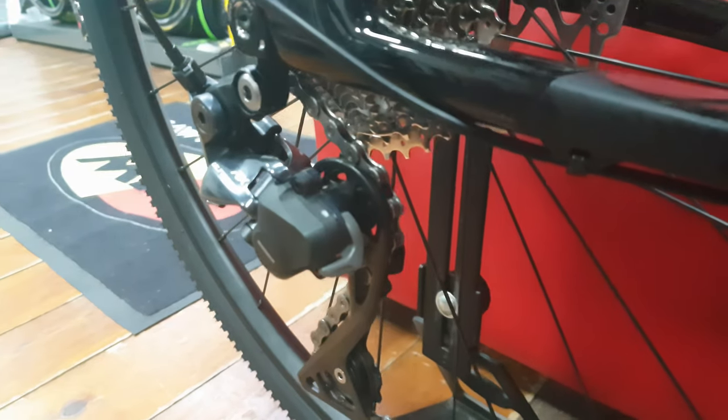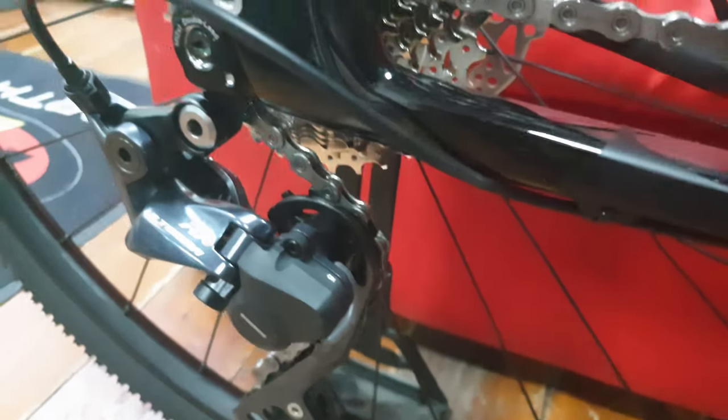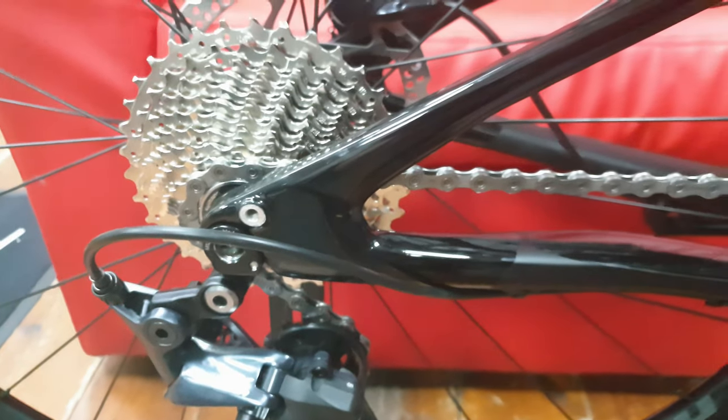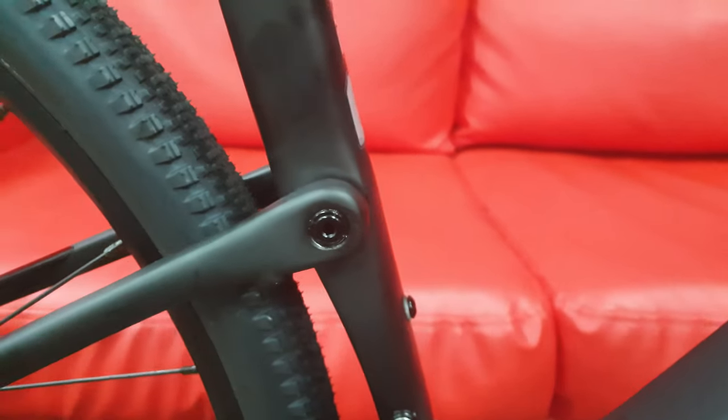This bike is mechanical, so there's a mechanical front mech on there. You've got a long cage rear mech with an 11-34 cassette — a nice big range with over a one-to-one ratio. There's a clutch on there, so instead of using the GRX rear mech they've used the Ultegra RX rear mech on this bike.